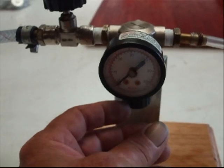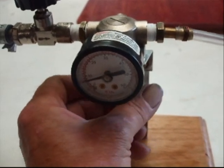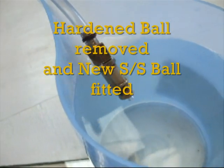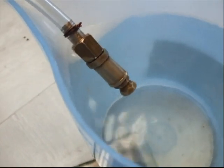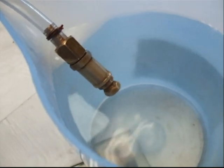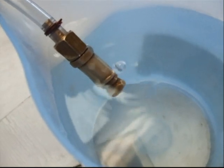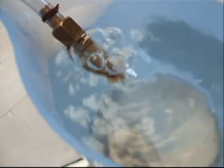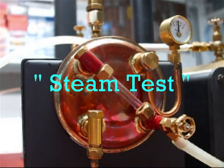Here we are going to test the safety valve. Air supply is on. Let's wind her up. Give her a go. 20. 30. 40. 45. Here we are — just under 40 PSI boiler pressure.